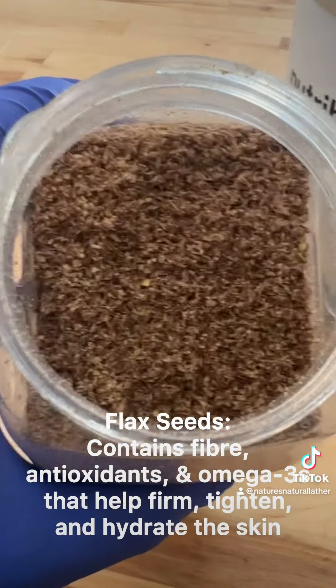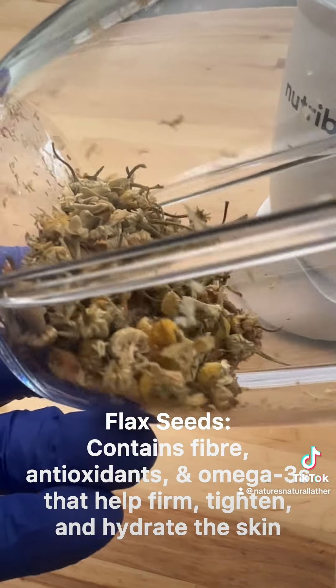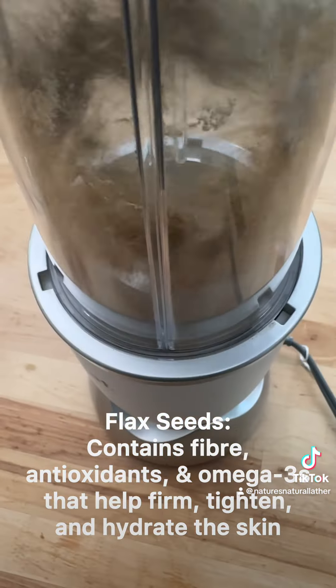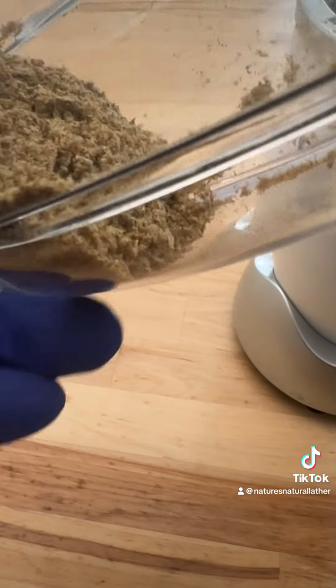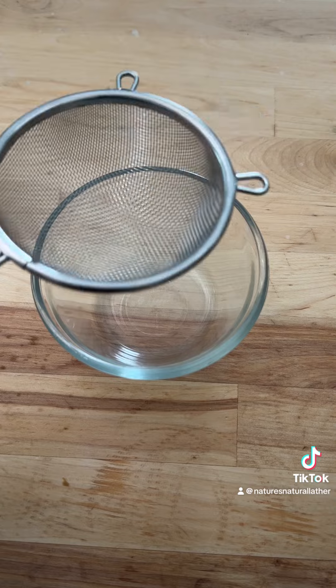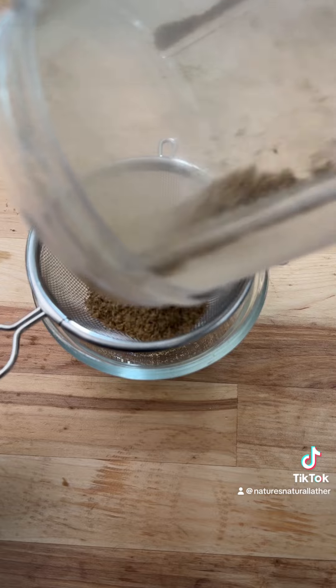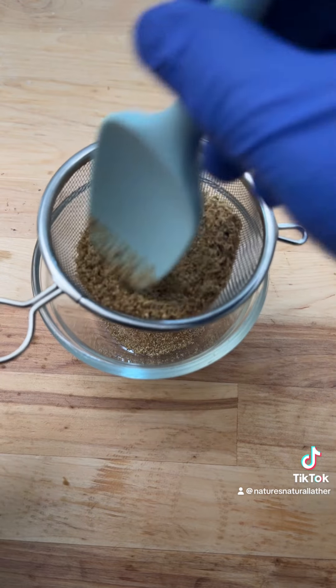Next we're following that with flax seeds. Flax seeds contain fiber, antioxidants, and omega-3s that can help firm, tighten, and hydrate the skin. We're using about a tablespoon and a half of both of these. Once you have it blended into a powder, we're gonna sift it to ensure that we don't have any big bits and pieces that can scratch or stab us when we apply the mask.